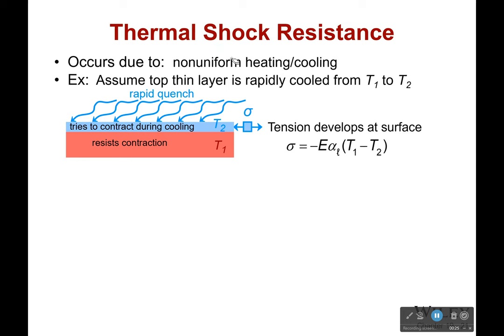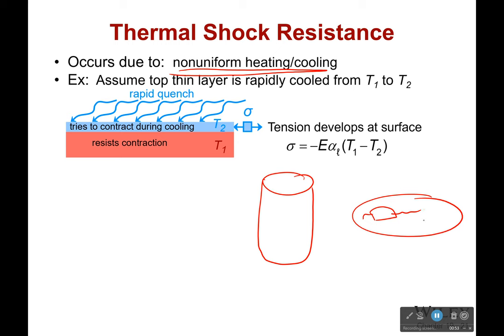Thermal shock in your materials is due to non-uniform heating and cooling. Typically, this comes with the cooling aspect. If you take something that is very, very cold and pour it into something that's very, very hot, it will cause it to shatter. You might have seen this with glass - if you take a very, very hot glass and suddenly drop it into a bucket of ice water, it's going to cause it to shatter or at least to crack, because suddenly part of it will begin to contract very, very quickly while the rest of it does not. This is still hot, this is still cold, and that difference is going to induce stresses which will lead to failure.